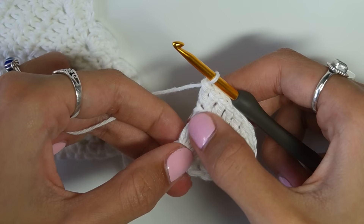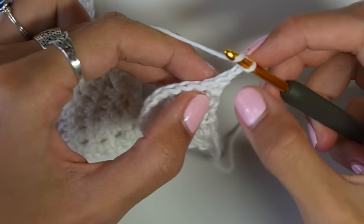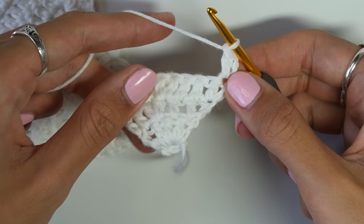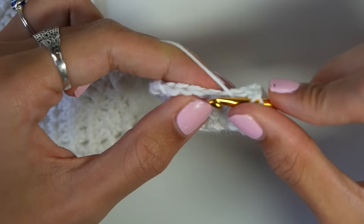Each row I do an increase on the increasing side and no increase on the flat side — you can use a stitch marker to remind yourself. So we just repeat: chain two, increase at the start if on the increasing side, double crochet to the middle stitch, increase in the middle, then continue to the end. The middle stitch will shift each row — for example, with nine stitches the middle is the fifth.